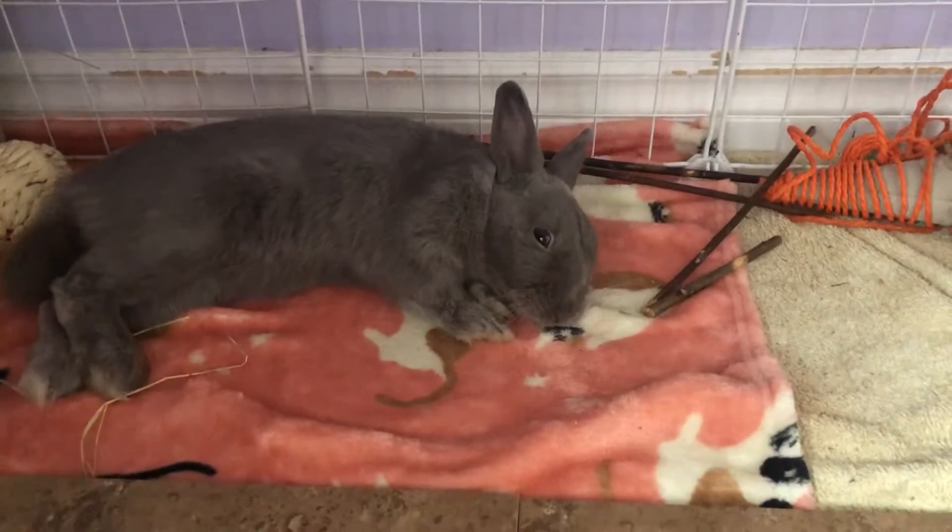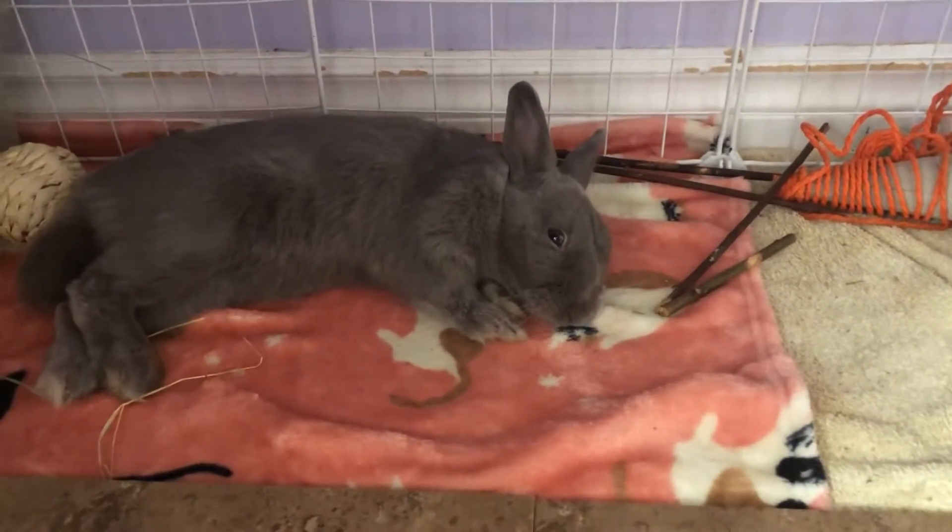Hey guys, it's Olivia, welcome back to another video. In this video I'm gonna show you a DIY rabbit toy.